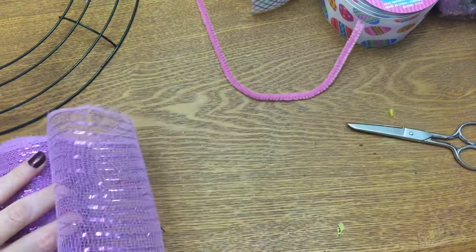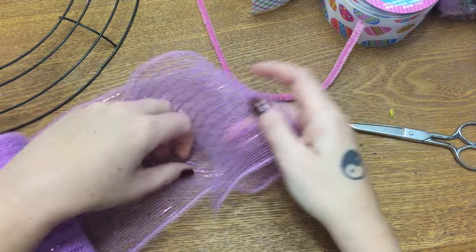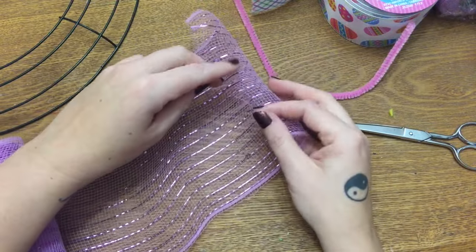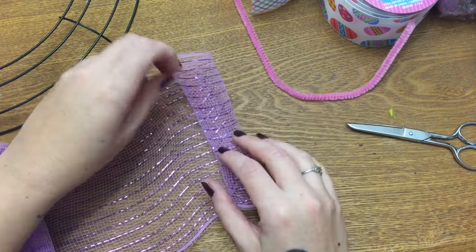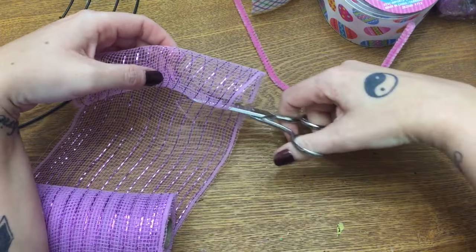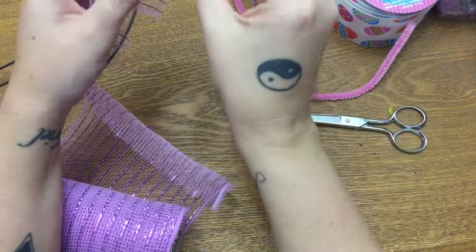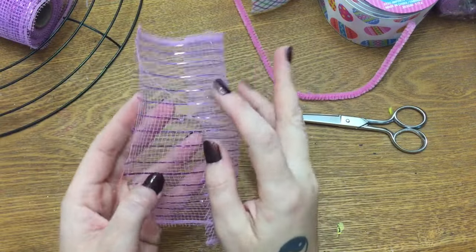With my deco mesh, when you unroll it you'll see how it starts to roll back up on itself — and that's going to help you. You want the mesh to just sort of roll in on itself one good time like that, and then you're going to cut it just straight across.